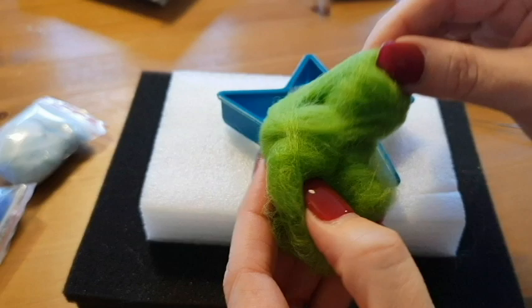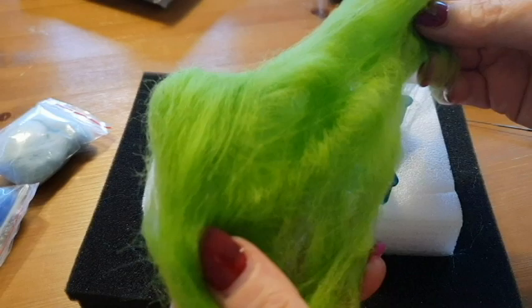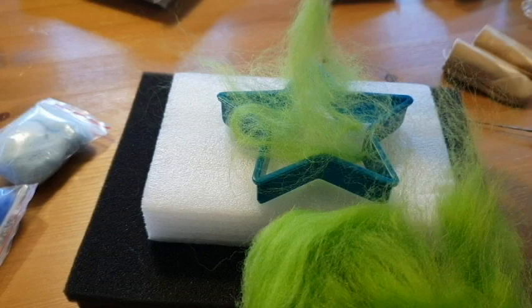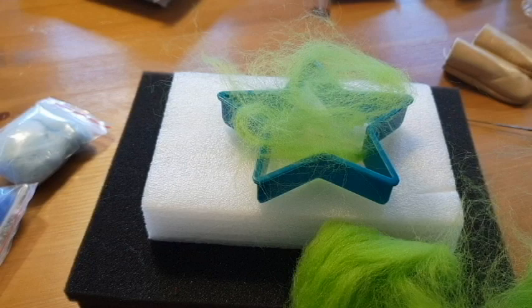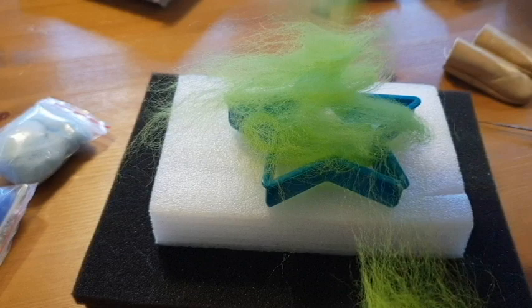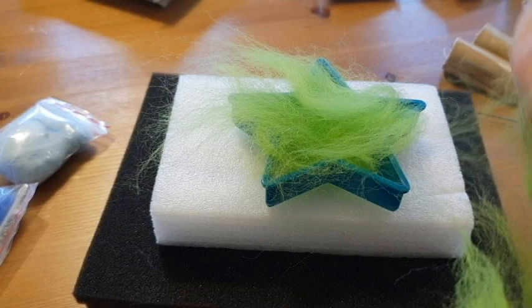So you're going to take your wool out of the starter kit bag and just unfold it — it's kind of rolled up but you'll find the beginning and end eventually. Then you want to pull wisps, pull wisps. You don't want it going in clumps at this stage for this project. There are reasons why you might want to clump it up if you're making actual 3D objects, animals and things like that. I'm going to fill this up, then use my large needle to begin it, and I'll speed this up for you.